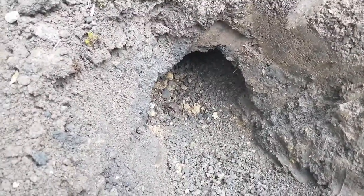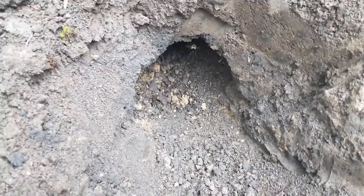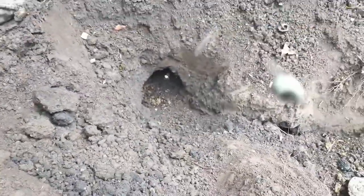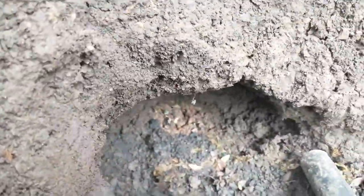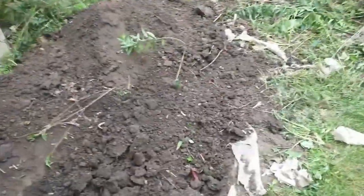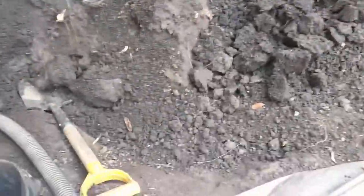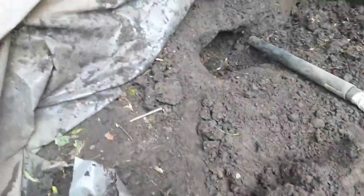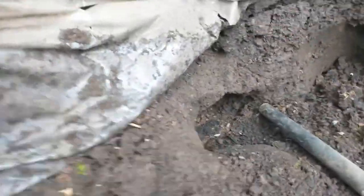There seems to be a bigger cavern and there are more bumblebees coming out of there, so we should be getting pretty close to the entrance now. There's the nest — from all the way over there, dug about two to three feet down, and it ends up being right next to the bush.